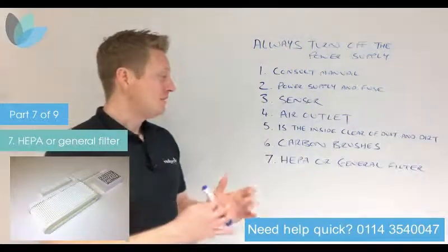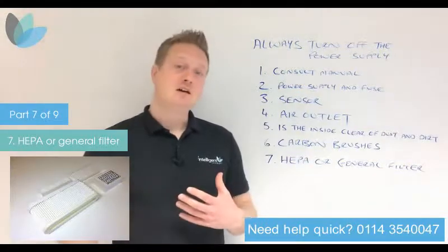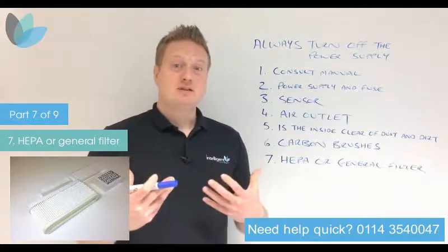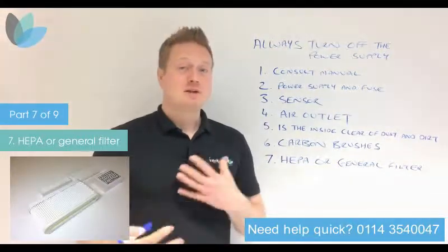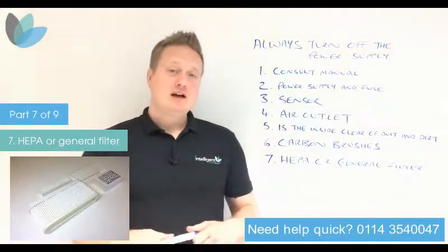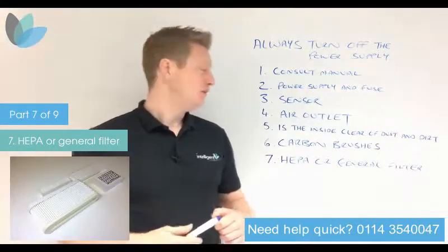When filters are stopping dirt particles they can get clogged up themselves, which will affect the airflow coming in and could also affect the motor because it's not able to work properly. Most HEPA filters or general filters can be cleaned, but they might also need replacing.